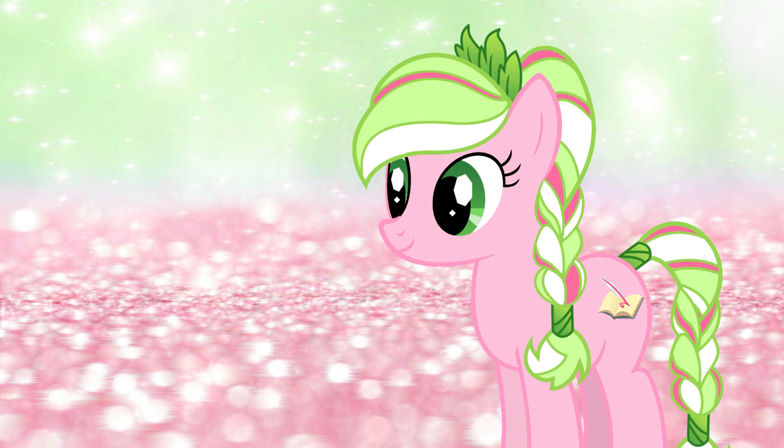Hello everyone, it's Cleo here and today I'm going to be talking about some new concept art that's been found for the My Little Pony G5 movie.